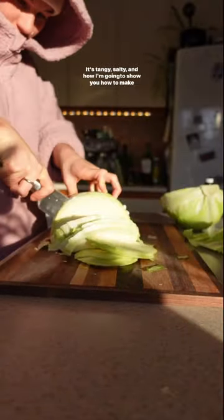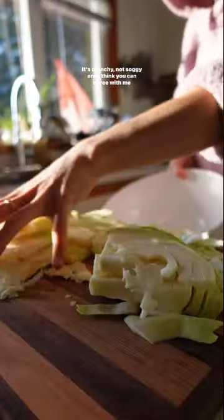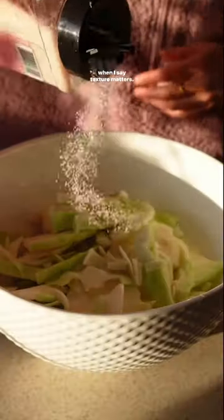Homemade sauerkraut — it's tangy, salty, and I'm gonna show you how to make it so it's crunchy, not soggy. And I think you can agree with me when I say, texture matters.